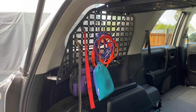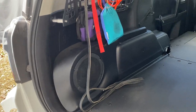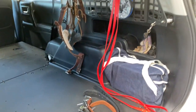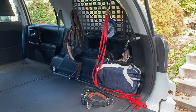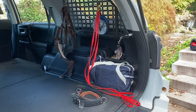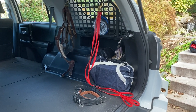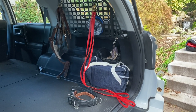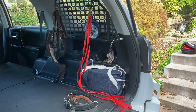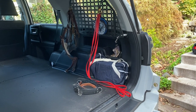I'm an AKC nose work judge so I used to do a lot of scent work — those longer lines are what I used for scent work. I have a leather six foot leash, my dogs' collars that they wear when they're out, and three four-foot lines. When I'm hiking I go to uninhabited areas where the dogs are off leash, but I always carry leashes from a safety standpoint in case I need to leash the dogs or control them in a stressful situation. I carry those four-foot leashes draped across my shoulder when I'm out.